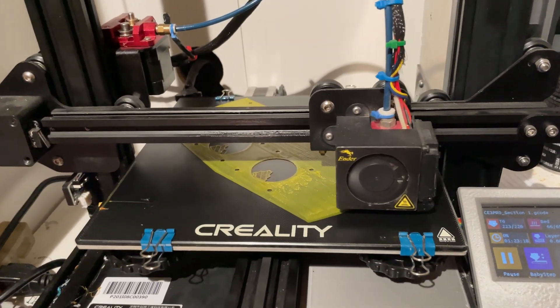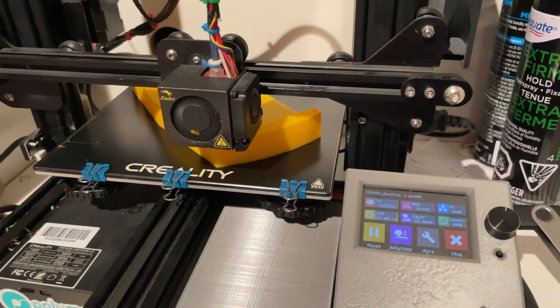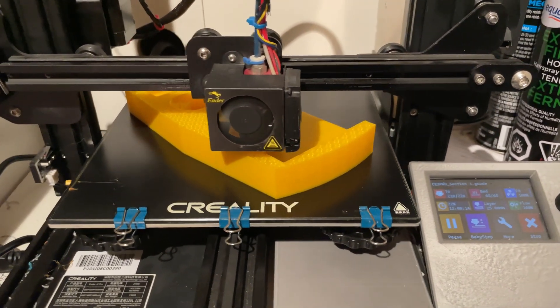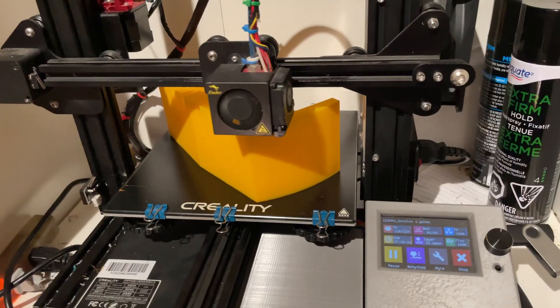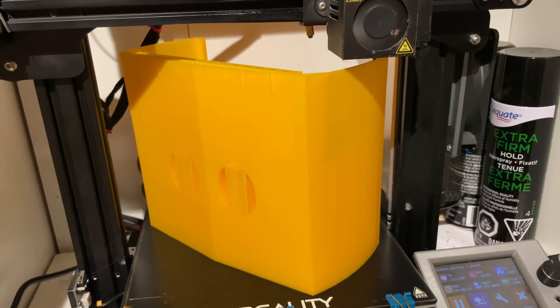Welcome to Part 2 of the fully 3D printed radio-controlled jet boat. After the last video, I finalized the design and started printing out the sections. This is section number one. All in all, I think this print took around 60 hours and almost an entire roll of filament.